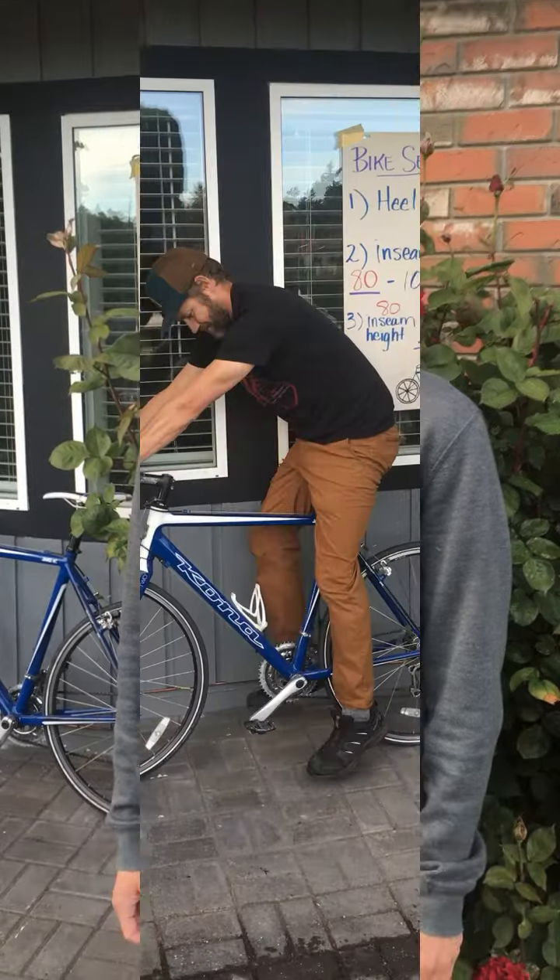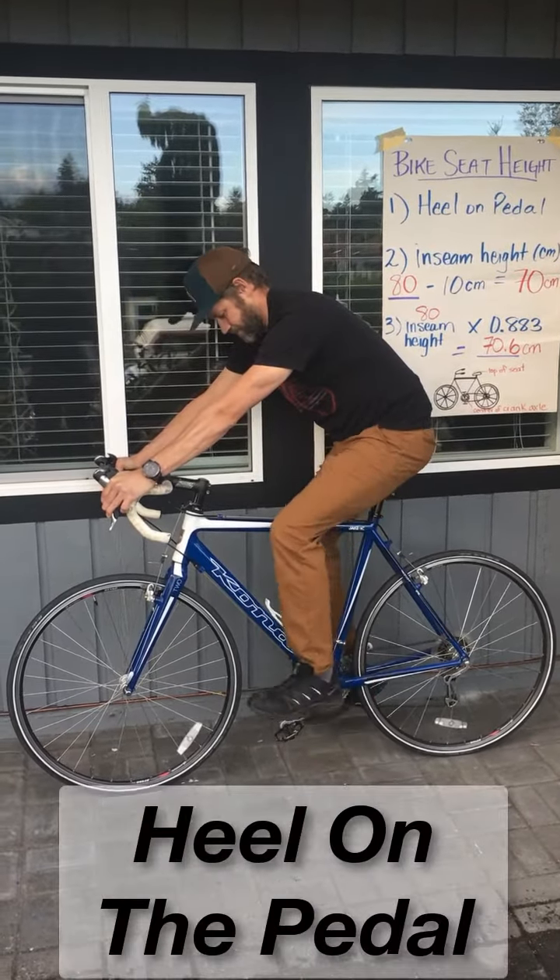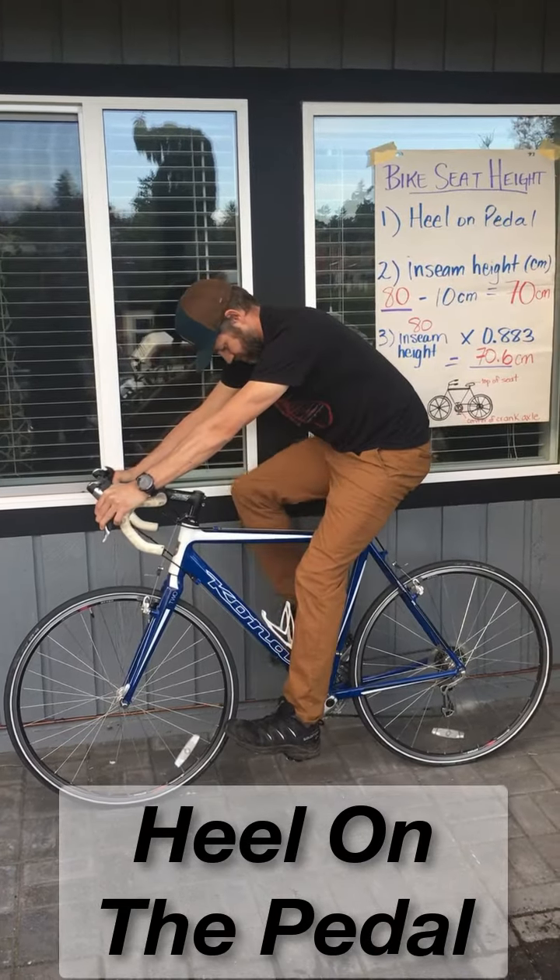Hey CFB Esquimals, it's Bike to Work Week. Here's a quick video tutorial on how to properly set up your seat height. The first method we're going to show you is the heel on the pedal — it's a quick way to find out if your seat is approximately at the right height.